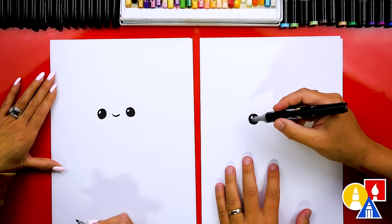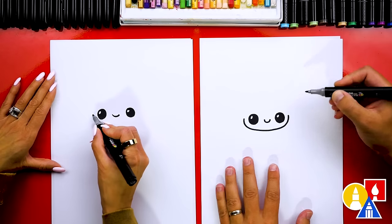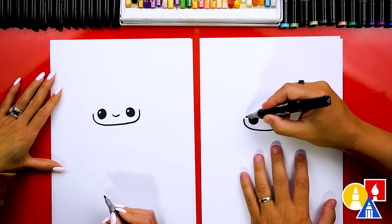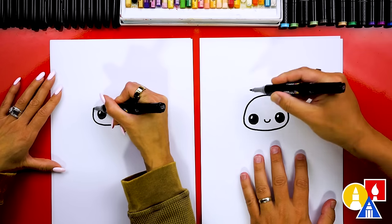Now let's draw our butterfly's head. I'm going to start here and draw the bottom of the head first, coming across to the other side and stopping in the same place, so we have cute little cheeks and then our chin. Then let's draw the top of our butterfly's head — we're going to draw a big upside-down U-shape, or a rainbow line, to complete the shape of the head.